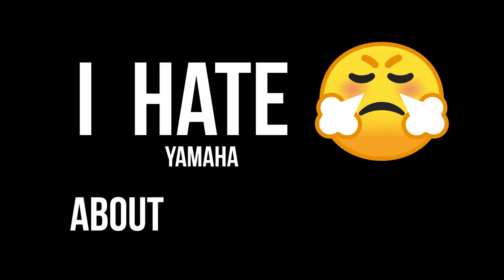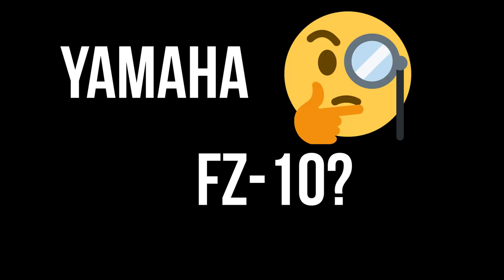Here are five things I hate about the Yamaha MT-10, also known as the Yamaha FZ-10, Master of Torque, Monster Torque.